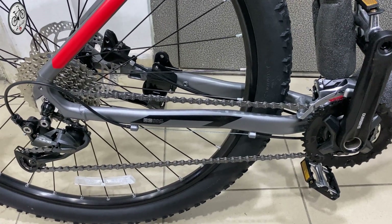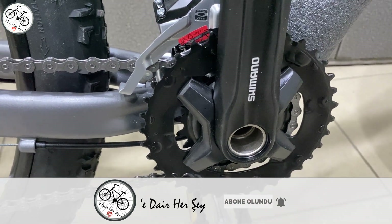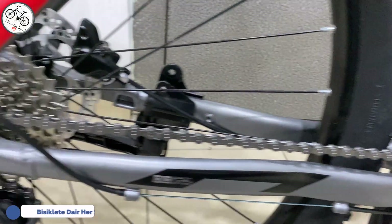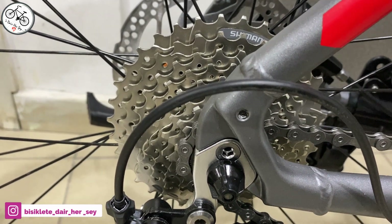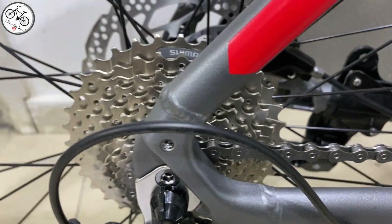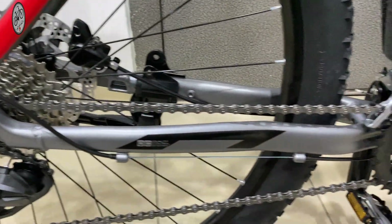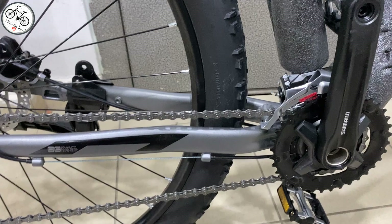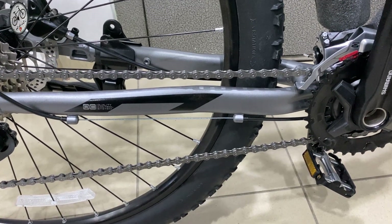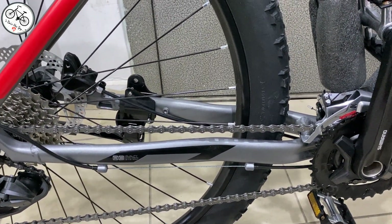Bisikletin vites sistemine geldiğimizde 2x9, 18 vitesten oluşuyor. Ön ayna kolu Shimano MT210, 22 ve 36 dişli. Arkada 7400'de kullanılan Shimano HG201, 11-34, 9'lu sistemde kullanılmış. Keşke 11-36 olsaydı, biraz daha yokuş performansı iyi olurdu. Önün 2 olması nedeniyle düzlükte biraz daha yavaş gidebilirsiniz; yokuş performansı ise gayet iyi, herhangi bir sıkıntı olmayacaktır.